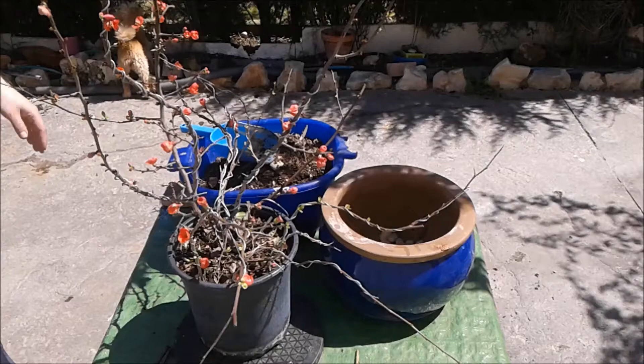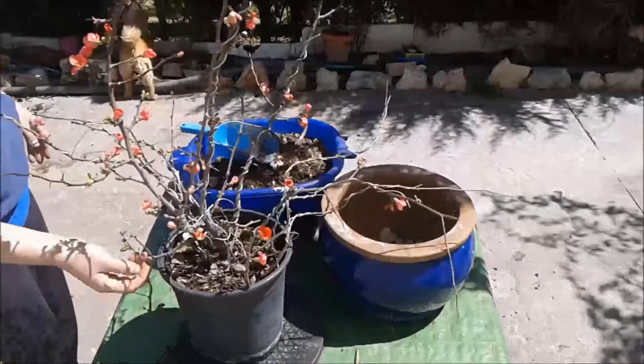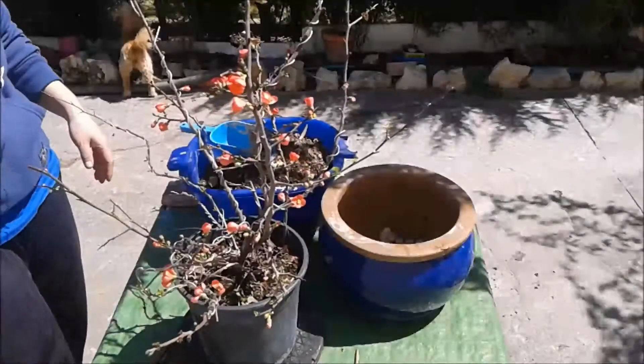Hola amigos de Haciendo Bonsais, bienvenidos a un vídeo más de nuestro canal. Hoy tenemos aquí a mi magnífico Chaenomeles, que le vamos a hacer un trasplante.